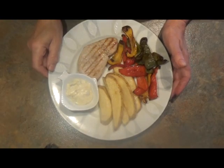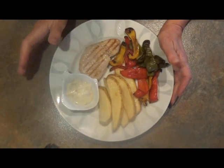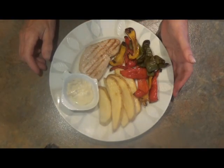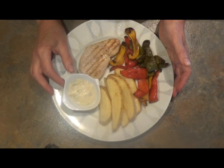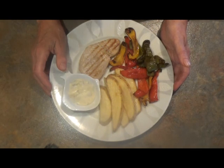So that's the finished dish — fried tuna with jacket wedges, charred peppers, and a lovely dollop of tartar sauce. Yummy! Can't wait to tuck into this. See you later, bye!